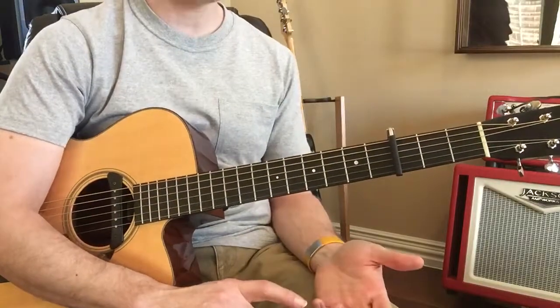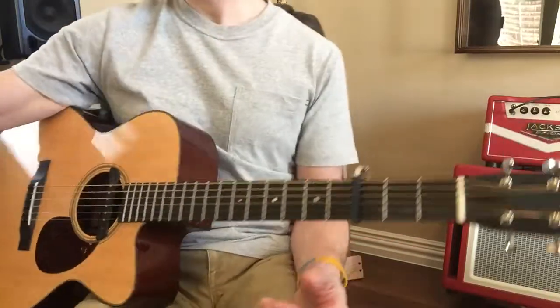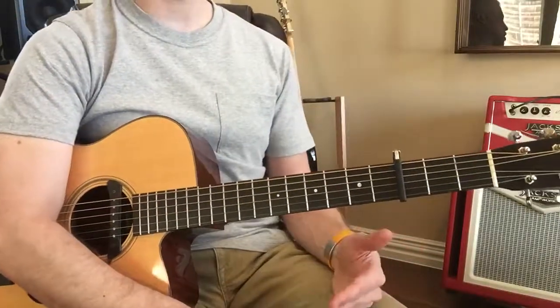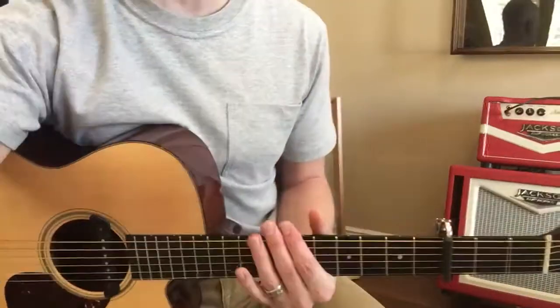Just sit down and try to play through it, and since you don't have other obligations right now, try to do this at least twice this week. I don't think that's out of the question at all — two times, I think you can do it.